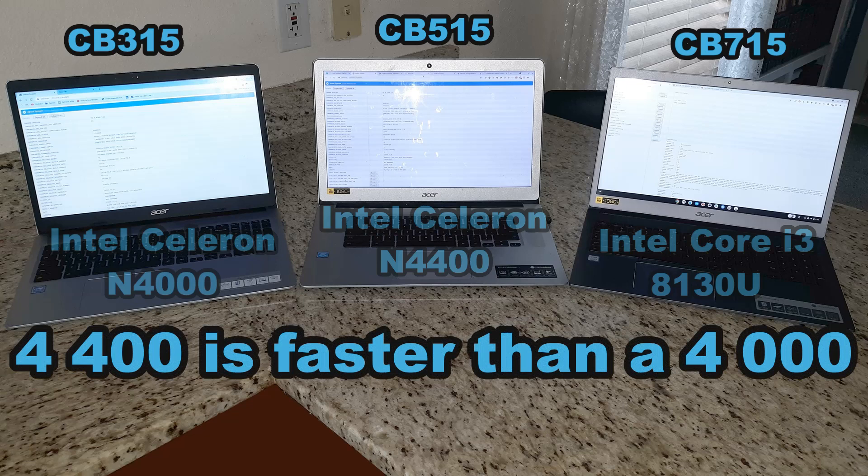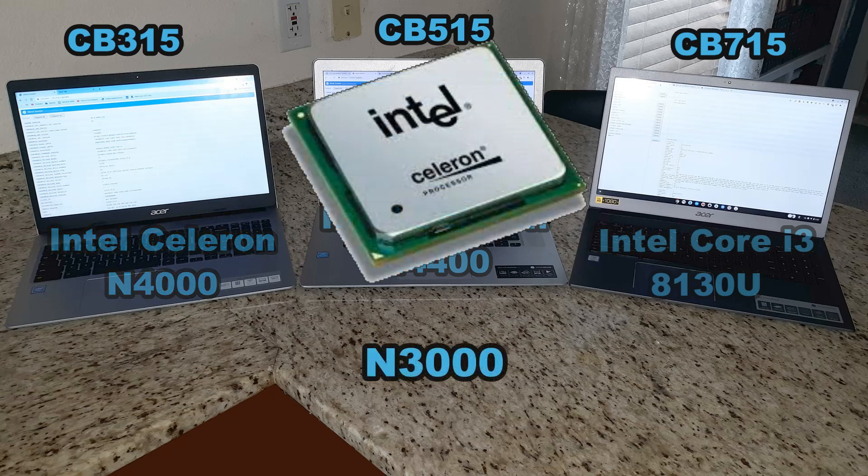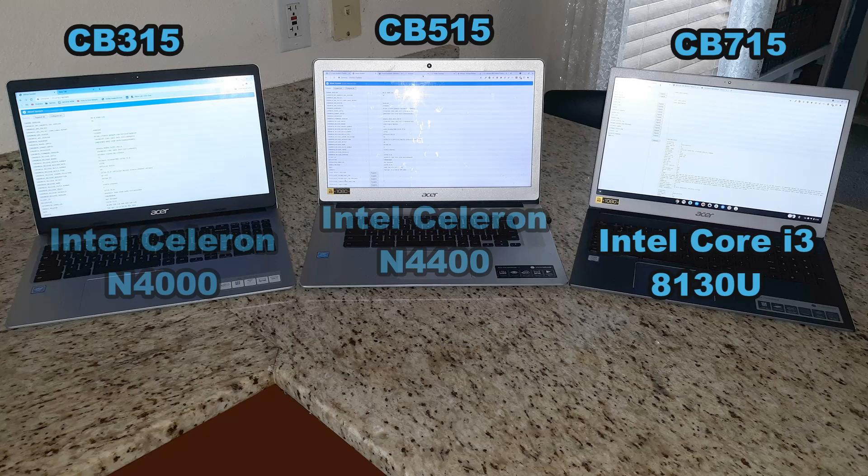The last three numbers in the processor name denote performance within that generation — so a 400 is slightly faster than a 000. Acer pairs these Chromebooks with many different processors, so be aware of what's in the one you're purchasing. I've used the CB515 with the N4400 for years to create videos, do Google Meets, play Android games, and it has performed very well. The CB315 with the N4000 was a little slower for games and video creation.